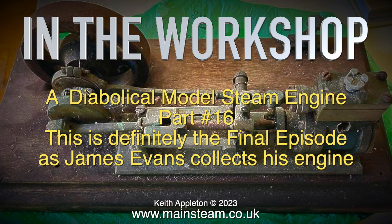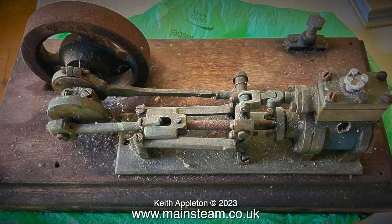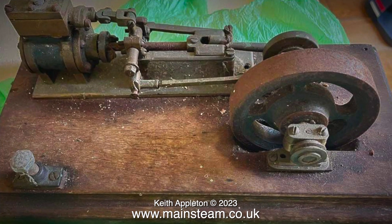Someone gave this engine to James a while ago and these photographs show what it looked like when he first got it. It really was in a sorry state — it was broken, dirty and didn't work at all. It wouldn't even rotate.